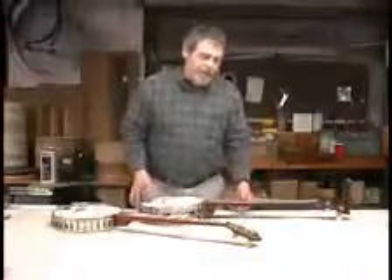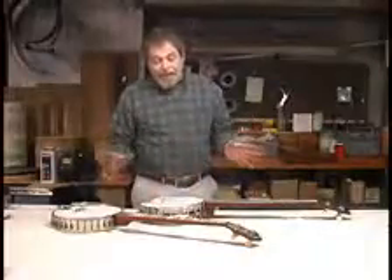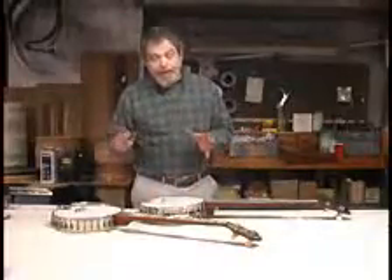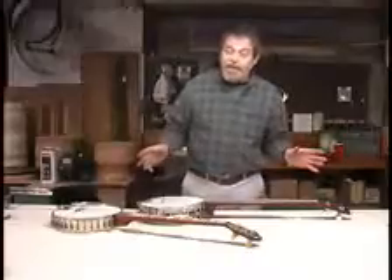Bluegrass banjo — things that will brighten and sharpen the tone. If you put all these factors together, you will probably increase your brightness, your volume, your clarity a little bit. Don't expect dramatic changes. Don't expect to take a $200 banjo and turn it into a pre-war gem. It won't happen.